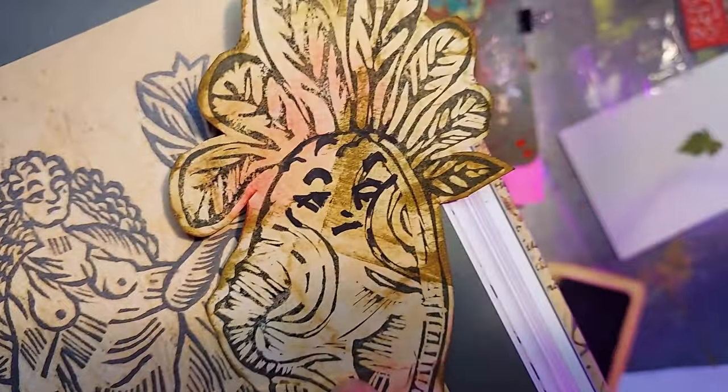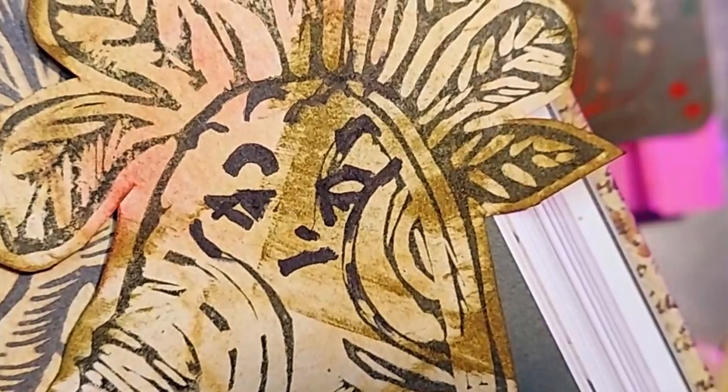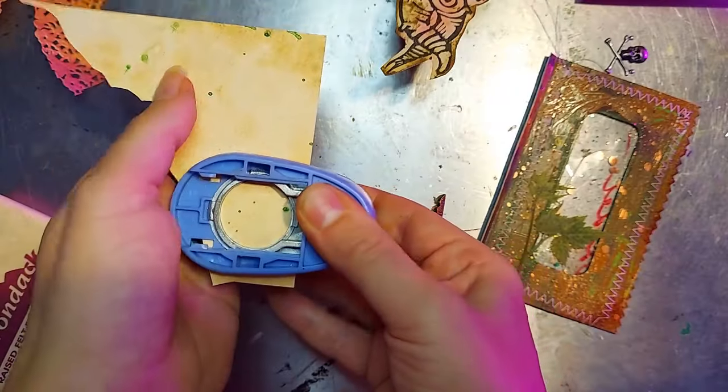And here I have drawn a face on my mandrake in the style of our Venus woodcut, and that mandrake is just not having it.